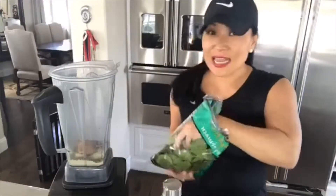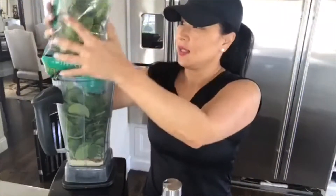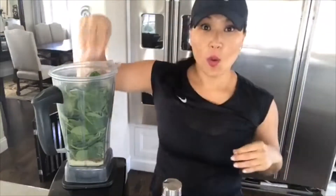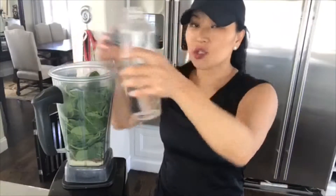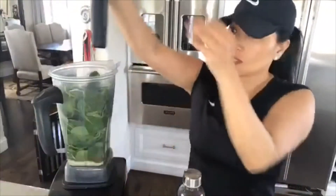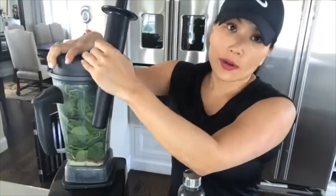Two scoops of the powder. My favorite almond butter ever, which is Justin's, and I literally put in the whole bag. You can use almond milk — I'm just using water because I don't have any almond milk today. Almond milk is going to make it taste better, but I've been using water and it's been tasting great.